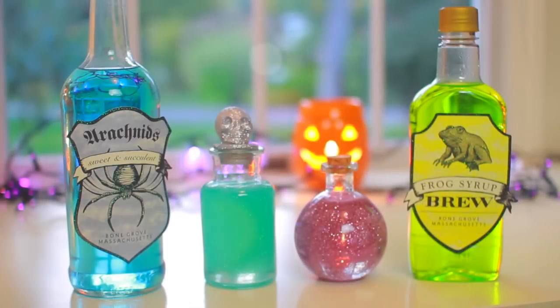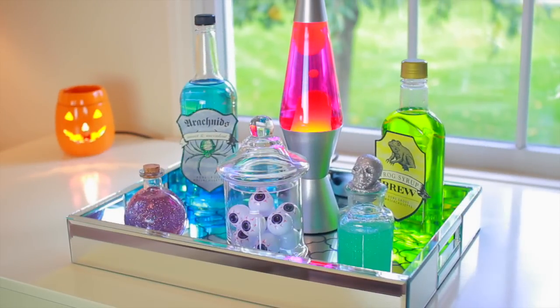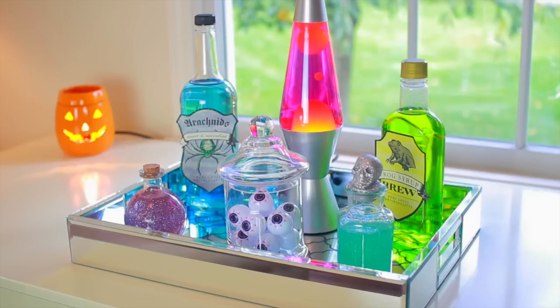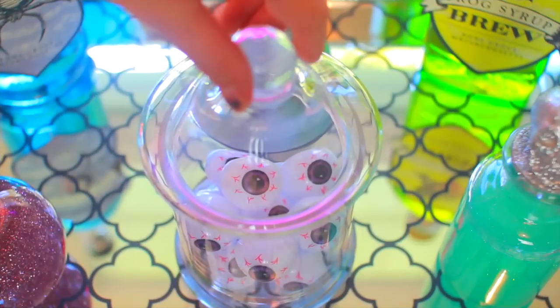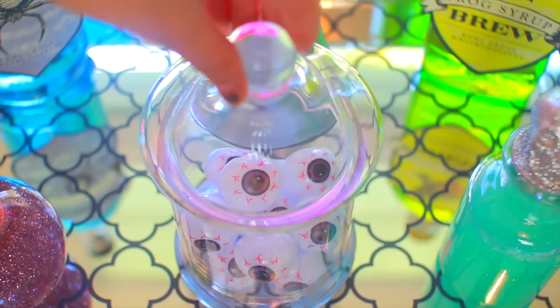Now that my potions are all done I decided I wanted to find a cute way to display them, so all I did was stick them on this mirrored tray that I found at TJ Maxx. I also added a lava lamp in the back — I just thought the bubbling effect looked really cool with all of the potions. I also added this little jar of eyeballs. The eyeballs are from the Dollar Tree and the little jar is from TJ Maxx, and I just thought it gave a nice little effect to go with all of the potions.